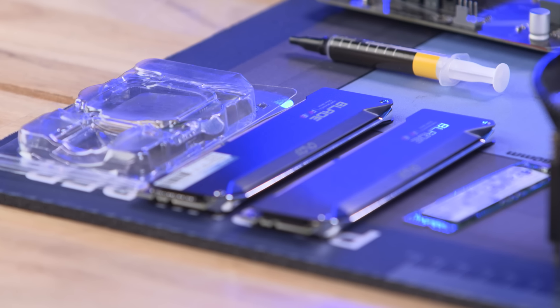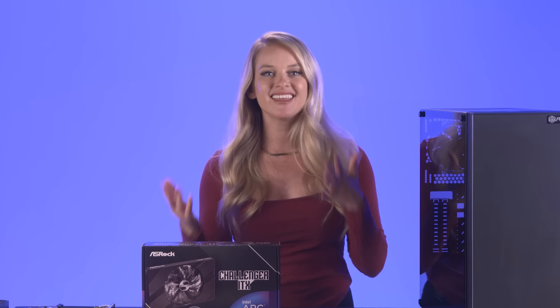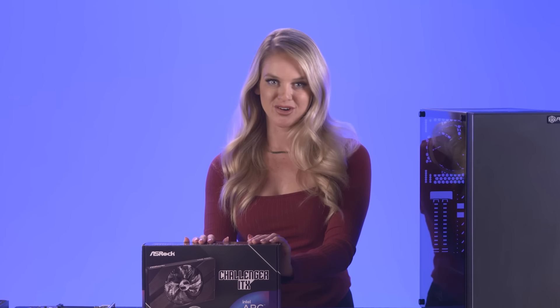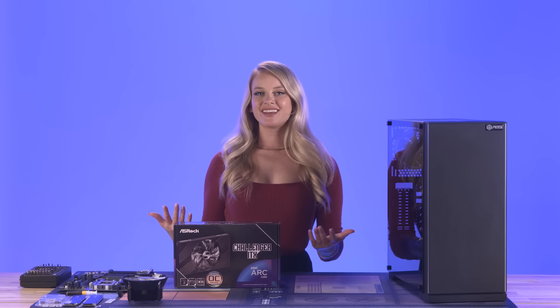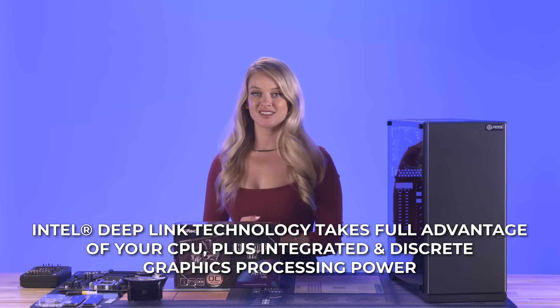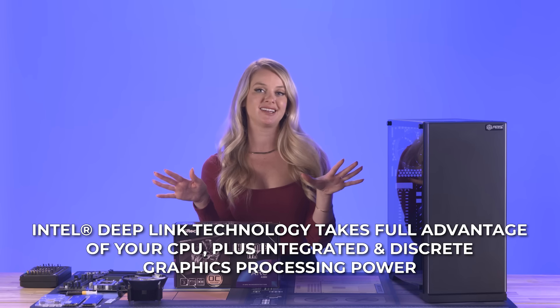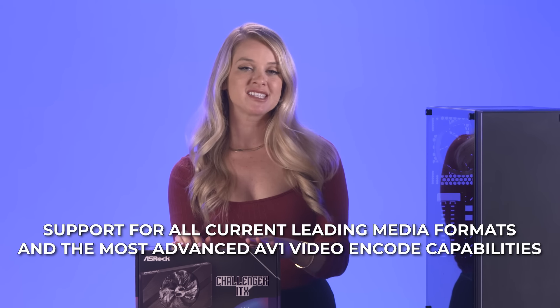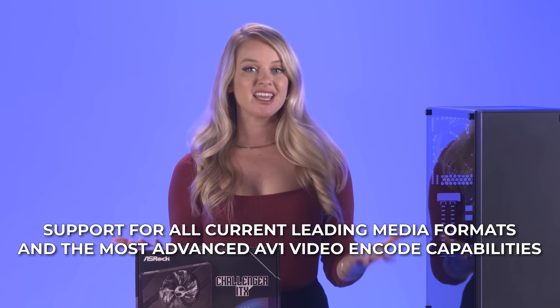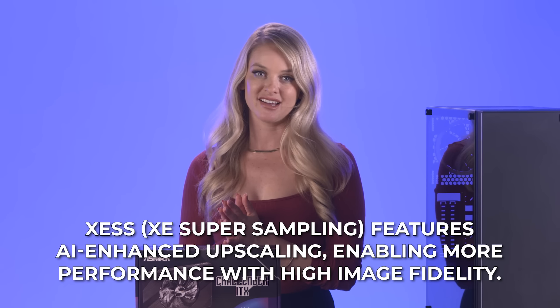With any build you want to make sure you're picking the right components, and for someone who isn't already skilled, the A380 GPU is a great place to start with your first PC build. Most importantly, you get Intel Arc graphics which leverages the latest in system technologies. Content creators and gamers alike will benefit from Intel Arc graphics thanks to its industry-first AV1 hardware-encoded and AI-enhanced XESS upscaling.